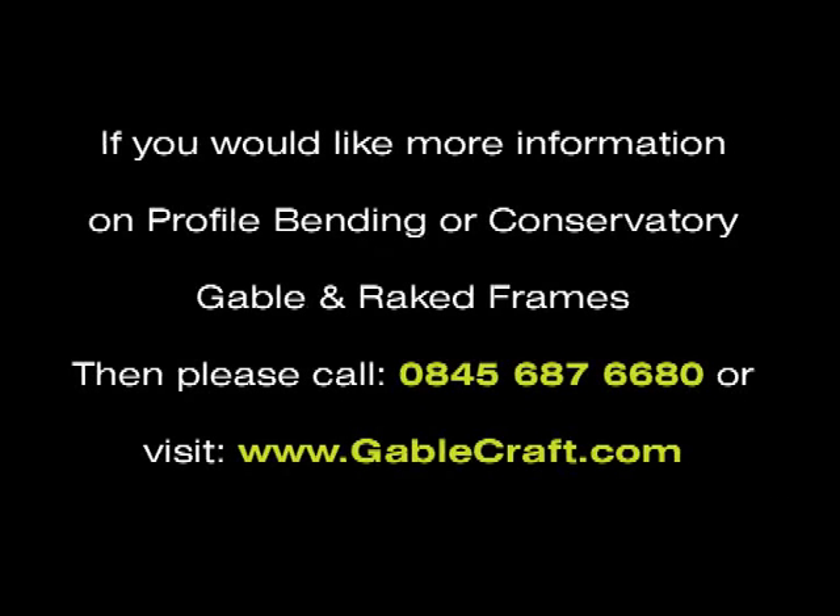If you would like more information on profile bending or conservatory gable and raked frames, please call 0845 687 6680 or visit www.gablecraft.com.